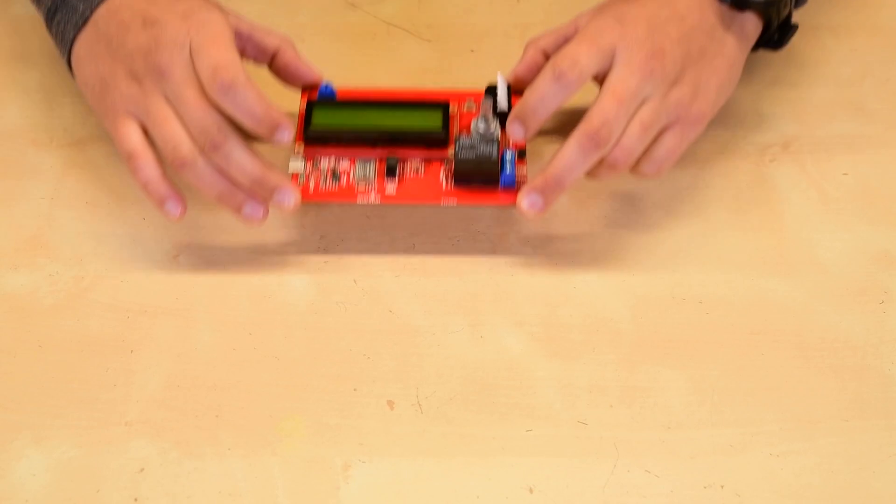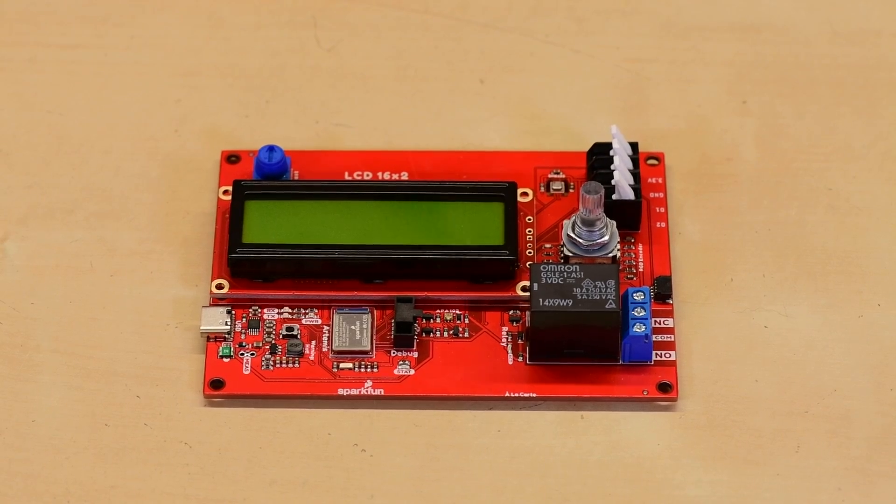I actually got a chance to order my customized board and it's already been manufactured. This indoor air quality sensor is looking great, and this clean and compact design will be so easy for me to implement around the office, instead of piecing together sensors and modules and figuring out a way to mount them all.